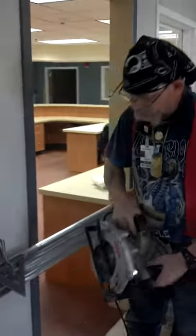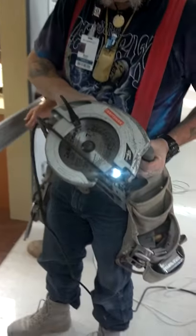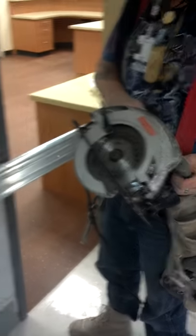Here we go. What kind of blade are you using? Anything I can get my hands on, really. This is a dull wood blade I'm cutting aluminum with. I didn't graduate.